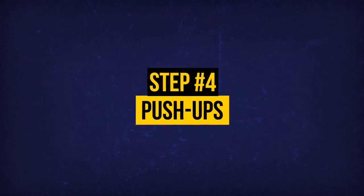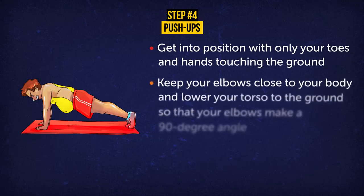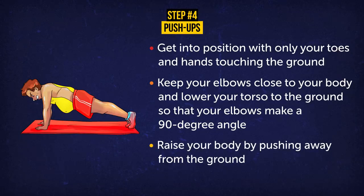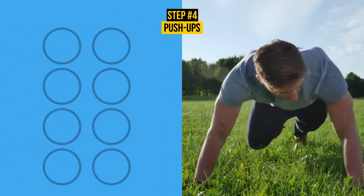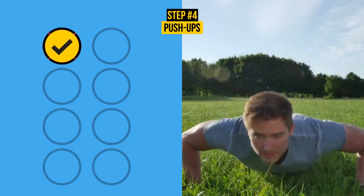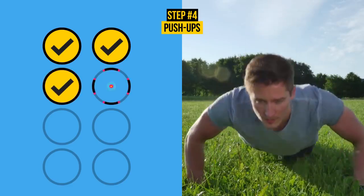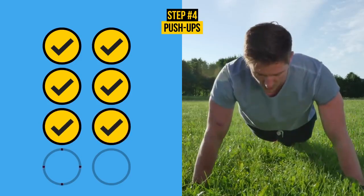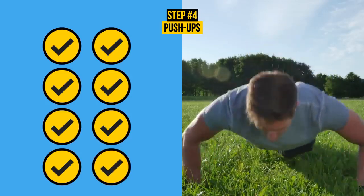Exercise 4: Push-Ups. Get into position with only your toes and hands touching the ground. Keep your elbows close to your body and lower your torso to the ground so that your elbows make a 90-degree angle. Raise your body by pushing away from the ground. Do 8 reps. Push-ups train all kinds of muscles in your body. This plank-like position targets your abs and obliques. Pushing up works your chest muscles and lowering yourself back down targets your upper arms and back. When done regularly, you'll see better muscle tone and improved posture.